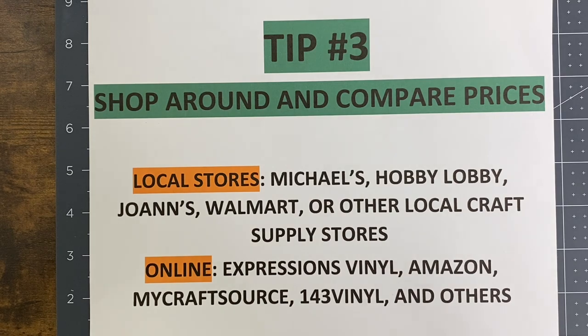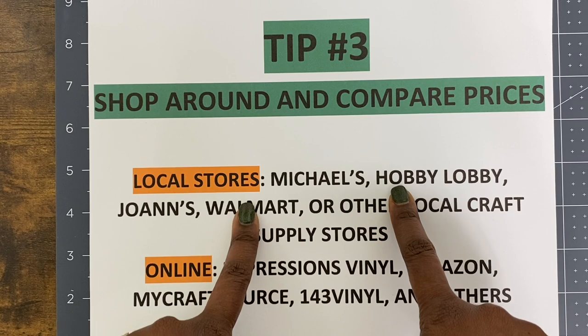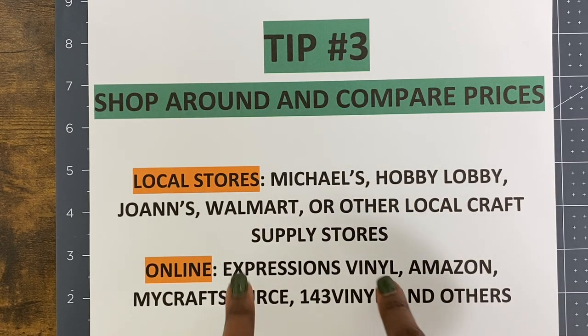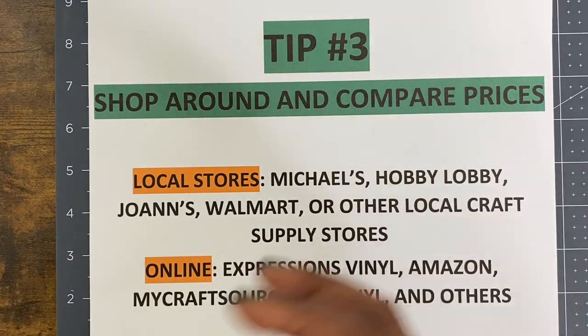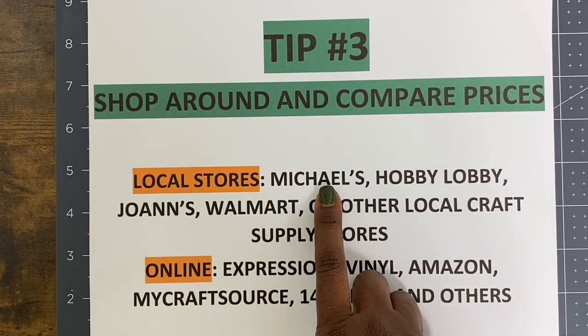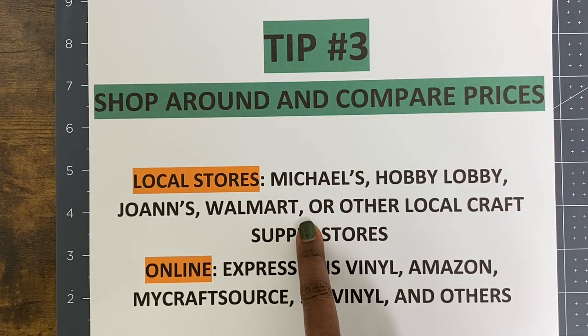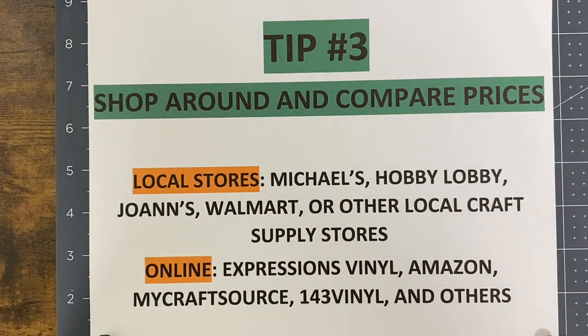Tip number three is to shop around and compare prices. When you're getting ready to purchase vinyl, look at your local stores and look online. You are always going to pay more locally than you will online, because online sellers sell in bulk and can offer more deals. Some local store options include Michael's, Hobby Lobby, Joann's, Walmart, and Target, which also sells vinyl, as well as other local craft stores in your area.